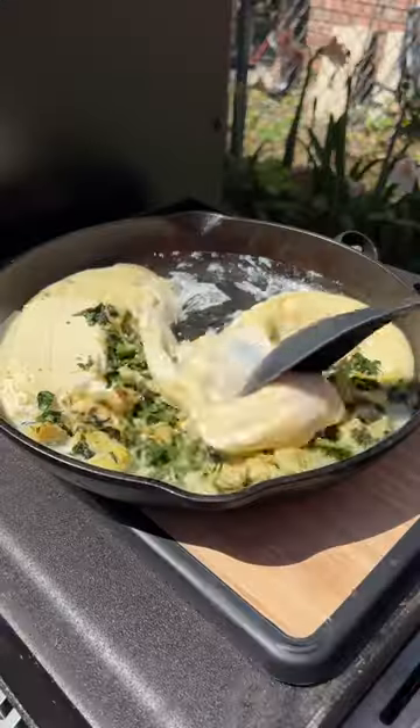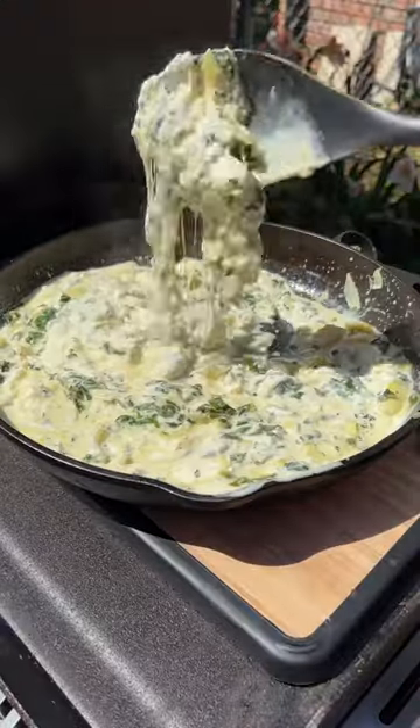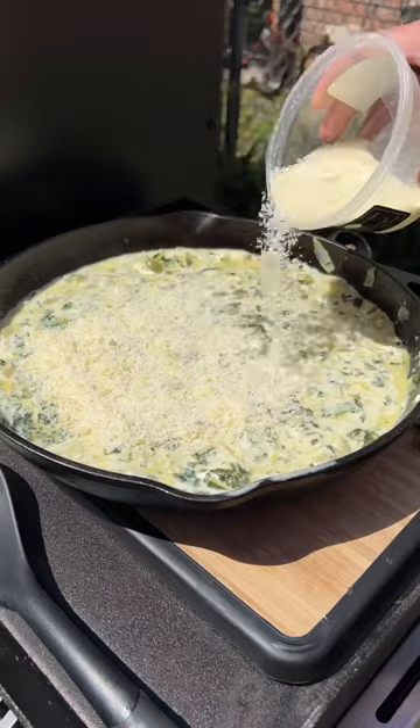You're going to let it cook for about 40 minutes, then pull it off, give it all a good mix until it's well incorporated, and then top the entire thing in Parmesan cheese.